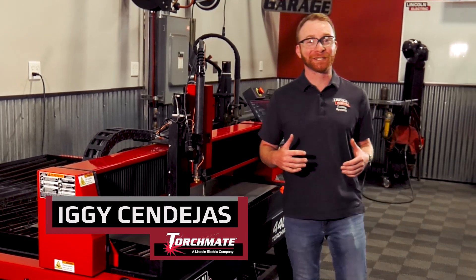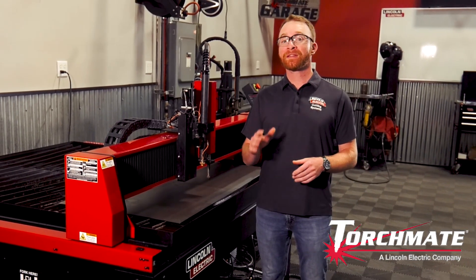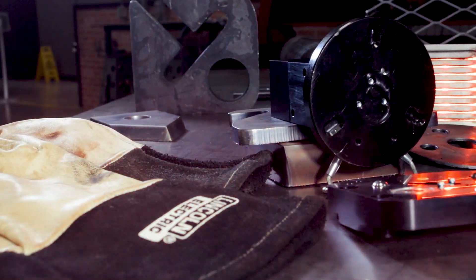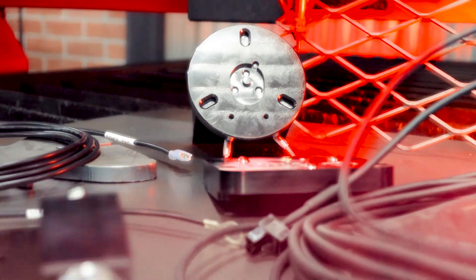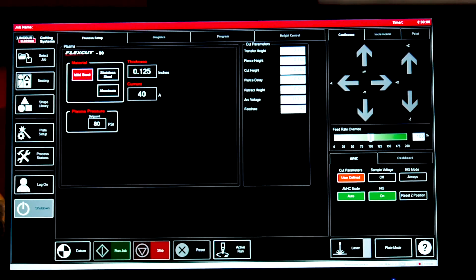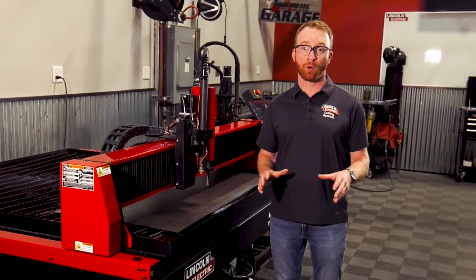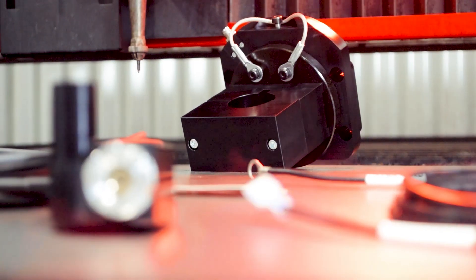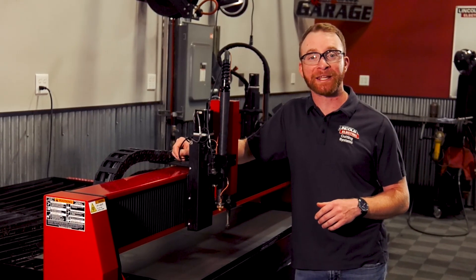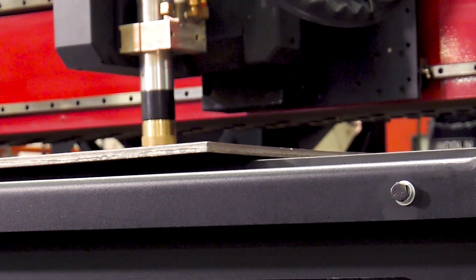Hi, I'm Iggy with Lincoln Electric, and today we'll be going over our new 2020 model upgrade kit. This three-part kit includes a newly designed magnetic torch breakaway, a laser pointer assembly, and updated 2020 VMD software. These upgrades are designed to help you operate your Torchmate machine faster and easier than ever before. The new 2020 model upgrade kits are available on the Torchmate 4000 series, Torchmate X, and Torchmate 5100 tables.